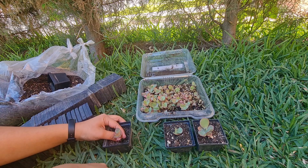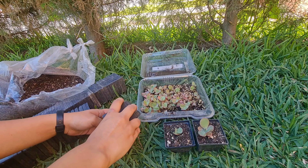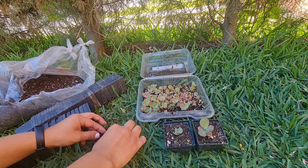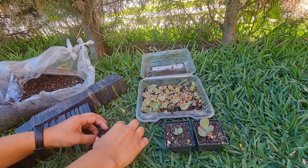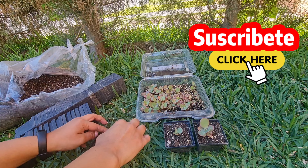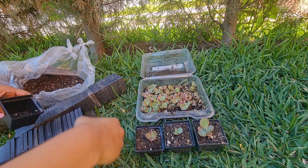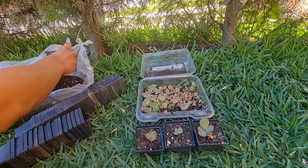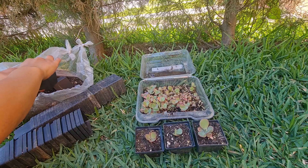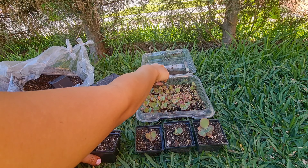Aquí estoy ya disfrutando de los resultados. Me encanta disfrutar de los resultados de todo este proceso, que son mis bellas plantitas. Por el momento no sé qué características van a terminar de desarrollar estas plantitas, porque obviamente es algo que aún les falta. Entonces ahorita no les he escogido un nombre, y por mientras solo les voy a decir el híbrido de Sarai, y más adelante veremos si tienen alguna característica particular para ponerles un nombre.